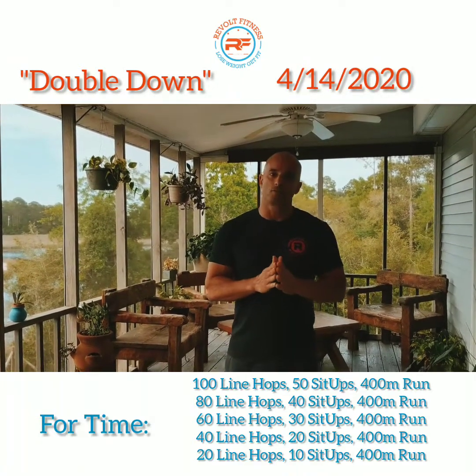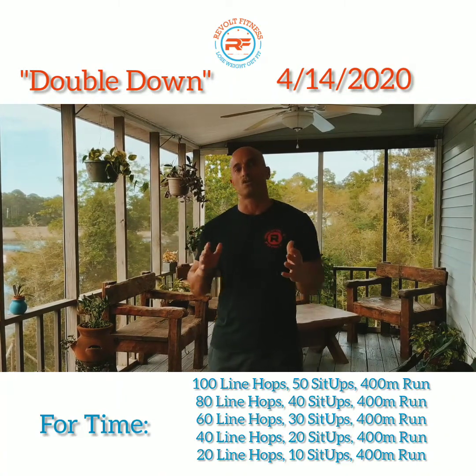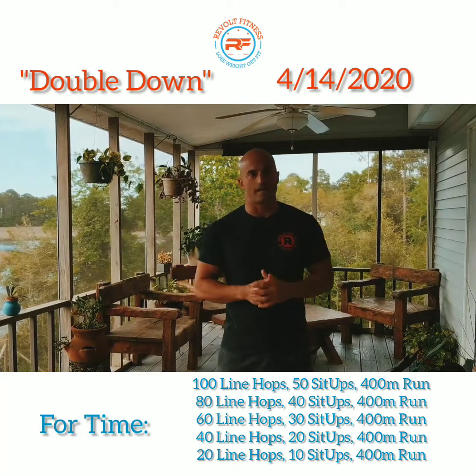If you're seeing that maybe the rounds are taking you longer than five minutes, I would probably shorten that run. Maybe instead of doing a 400-meter run, do like a 200-meter run so it doesn't take you quite as long.